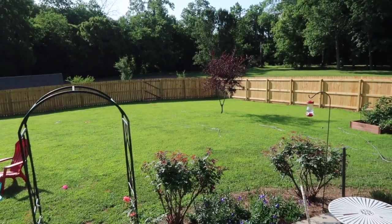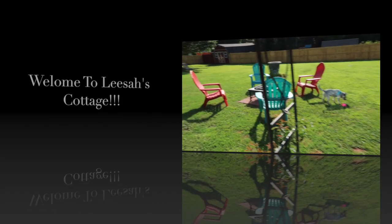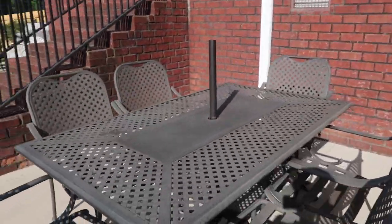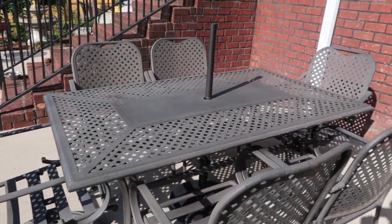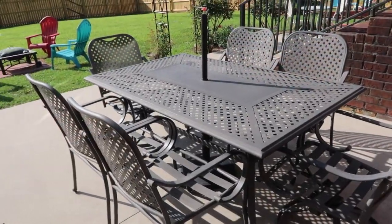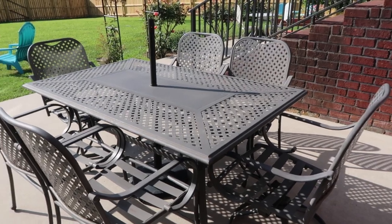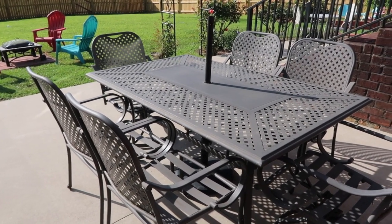Hey y'all, welcome back to Lisa's Cottage and welcome into my Tuesday. Today's project is painting for the first time this table and six chairs. We try not to leave our stuff out throughout the whole year so it doesn't get faded and lose color, and it needs to be repainted. We did buy it knowing it was brown, but it was a set I wanted.